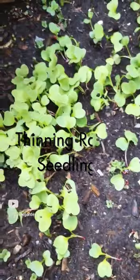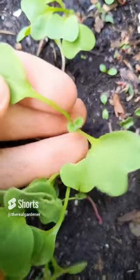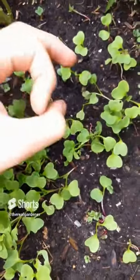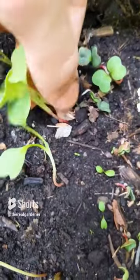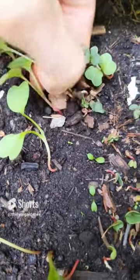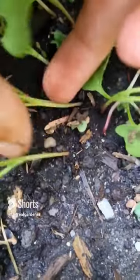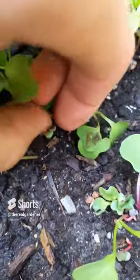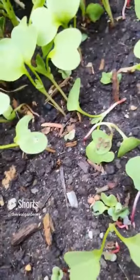This is the perfect time to thin out your radish seedlings because the true leaves are emerging on all of them. Radishes can be planted pretty dense since the tap root is only about this big. When pulling, just pull out the ones that are really close. Don't even pull them out — snap them at the root level so you don't disturb the roots of the neighboring plant. Some that are really close — snap one of them out — and now you've increased the space for the remaining radishes.